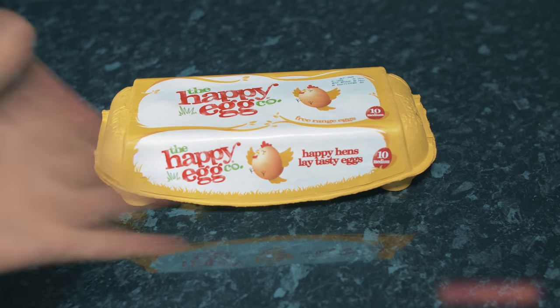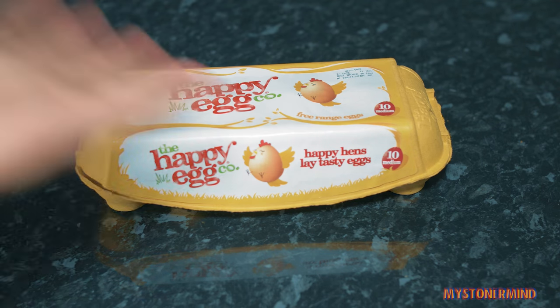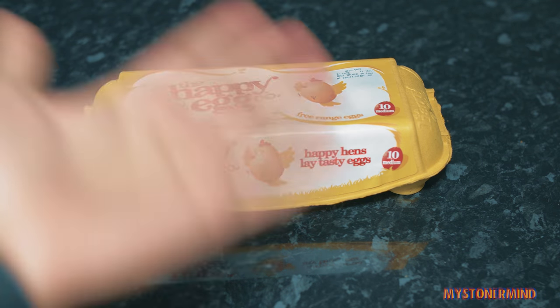So older subscribers will have seen me do this before. And they will have also seen me make boiled eggs before. I don't think you can actually cook. So what I'm going to do is I'm going to make an egg sandwich, like I've done before.